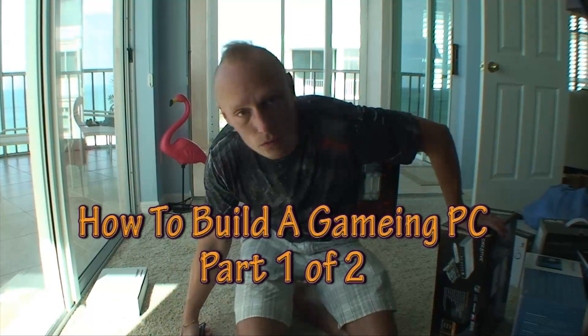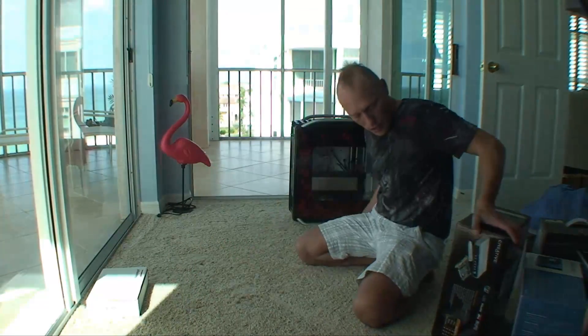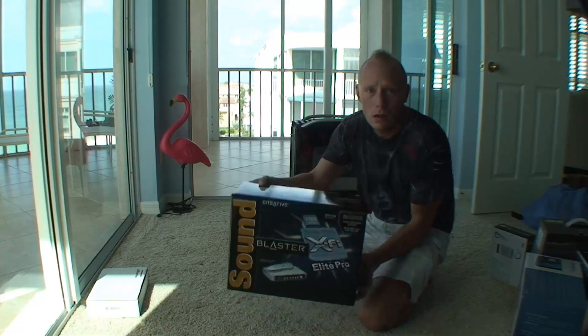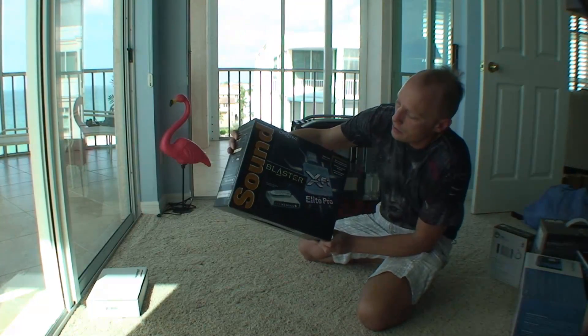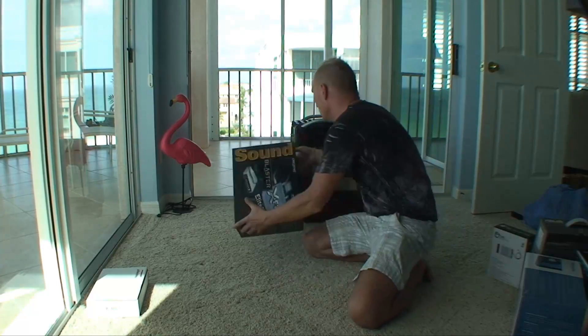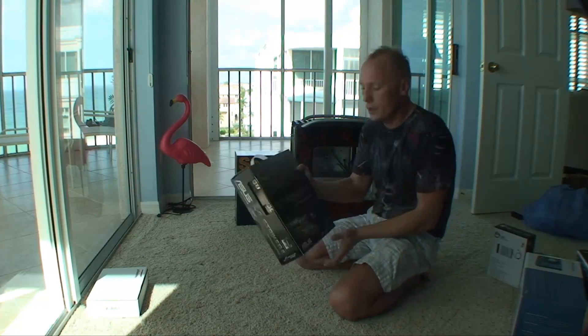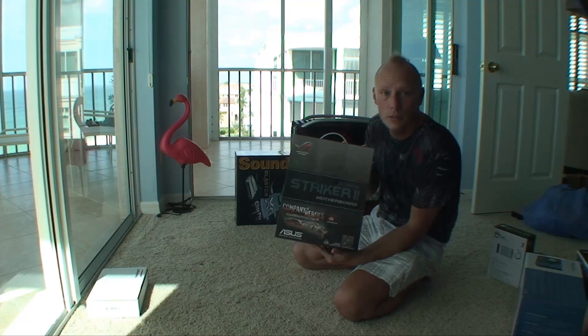First of all, I'm going to go through all the parts that I have — most of them. This is a sound card, a Sound Blaster. The motherboard I'm going to use is the Striker 2 Extreme motherboard.